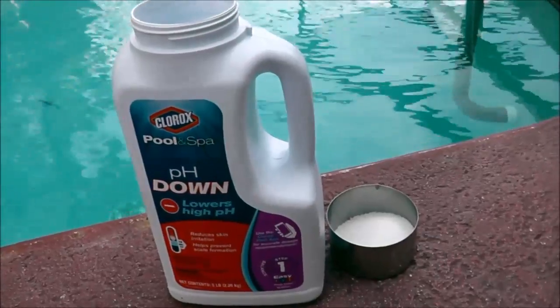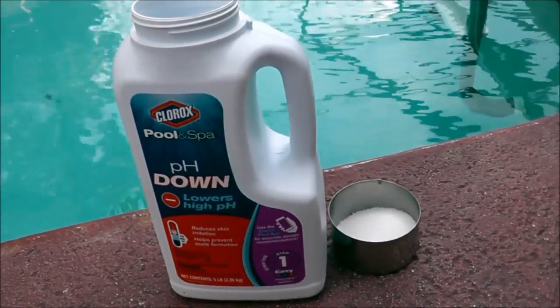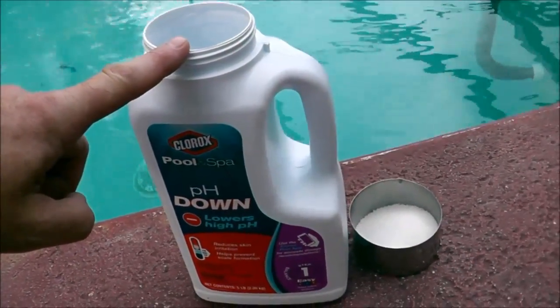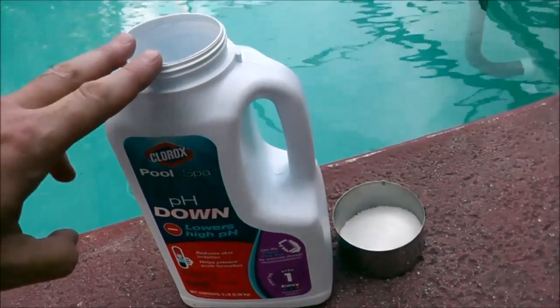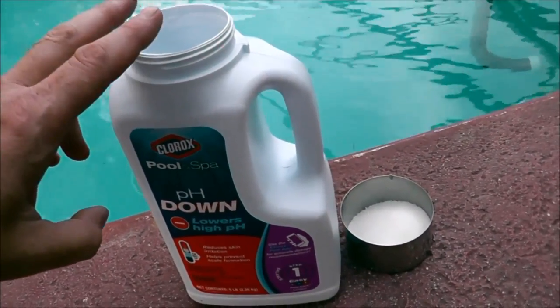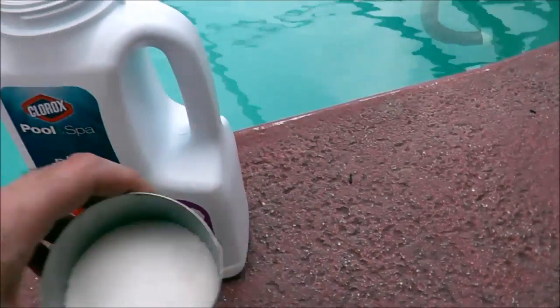I've used both muriatic and dry acid and honestly each one works very well. A lot of people like to use the dry acid — the sodium bisulfate. It is safer, it's clean, it's very efficient, and it's very cost effective as well.